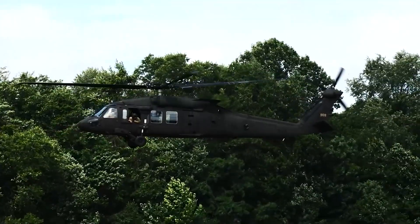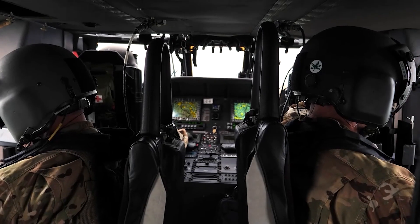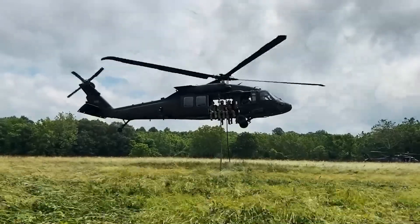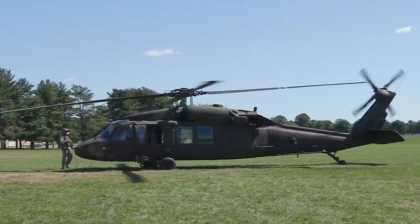The Blackhawk is equipped with advanced avionics and electronics for increased survivability and capability, such as the global positioning system. The UH-60 can also be equipped with stub wings at the top of the fuselage to carry fuel tanks or various armaments.